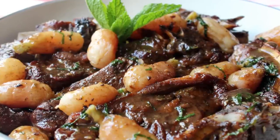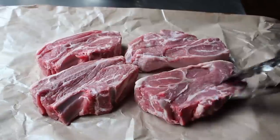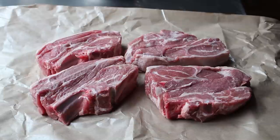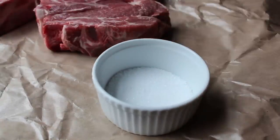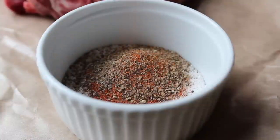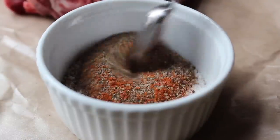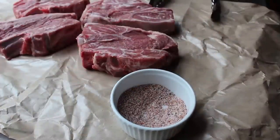Let's go ahead and get started with our lamb. The cut we're using here is called lamb shoulder chops — those are about 12 ounces each. We really want to use some nice, big, thick, meaty chops here. We're going to make a little spice blend, starting with some kosher salt, into which we'll mix some Spanish paprika, as well as some freshly ground black pepper. We'll also do a little cayenne for a bit of heat. Then we'll generously season both sides of the lamb.